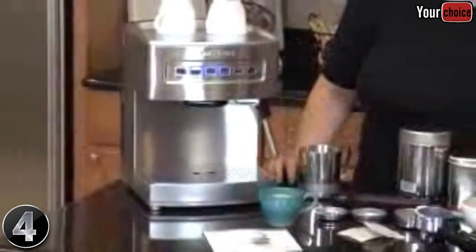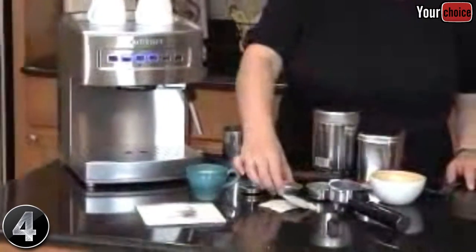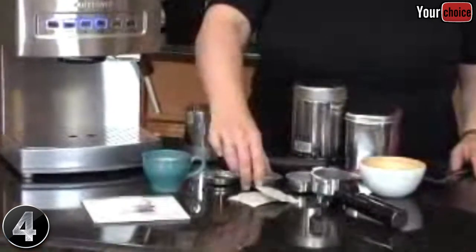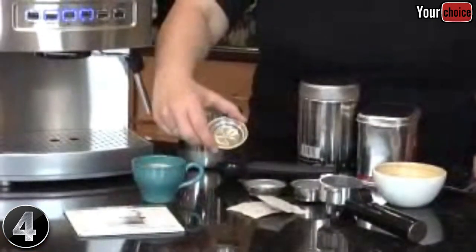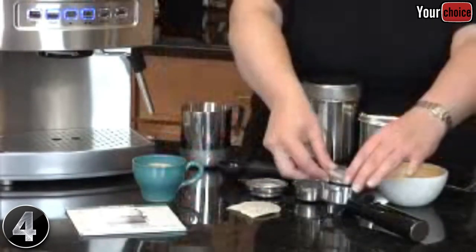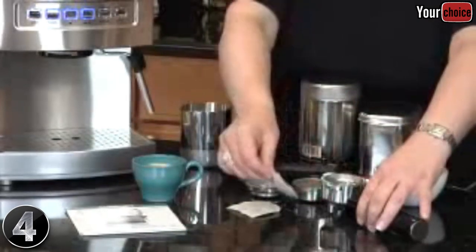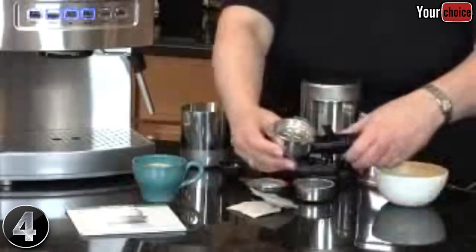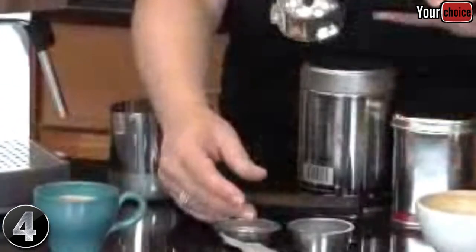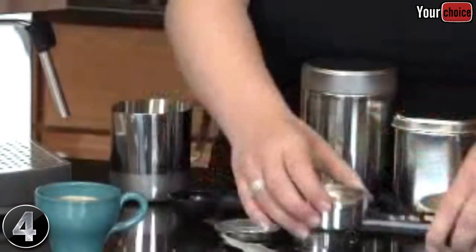It also has three coffee filter sizes: a two-cup size for two cups of espresso, a single-serving size, and a pod filter. If you buy pods, you just pop it right in and put it in the portafilter holder, mount it on the machine, and that's how you make your espresso. Once you're done, you slide the portafilter over and you can dump out the grounds without losing your filter holder.